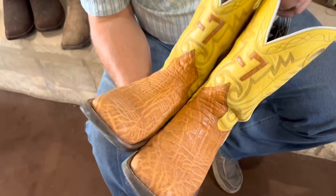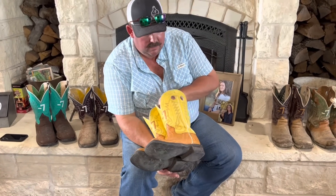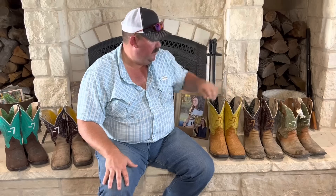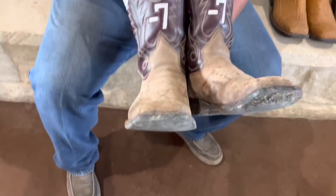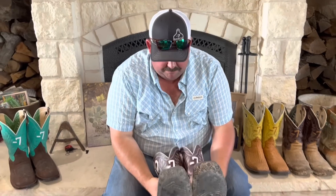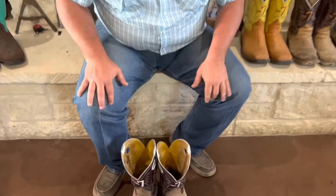This pair I ordered right before my son Clancy was born. These are yellow-topped with elephant on the bottom — these are my dress boots, for weddings, funerals, church. These I ordered on my 40th birthday, so they're about two years old. They've never had anything done to them. It's getting about time to have new heel caps put on — you can see I walk on the outside of my feet. Maroon top with mule hide bottoms, and you can see the Jones toe flower on every pair except the first pair of elephants.